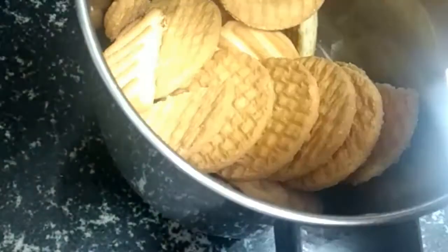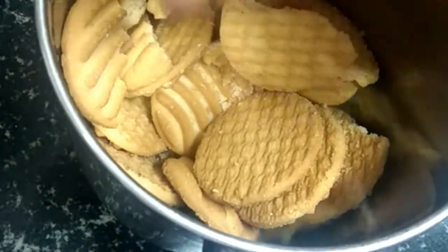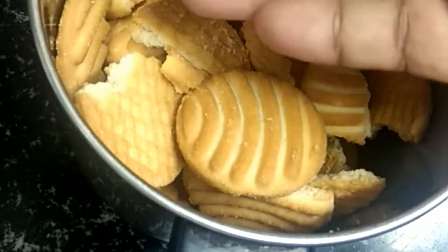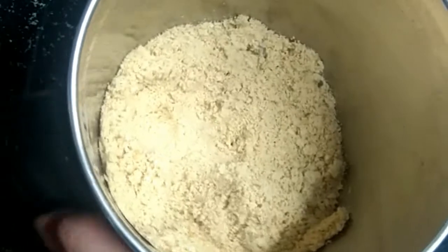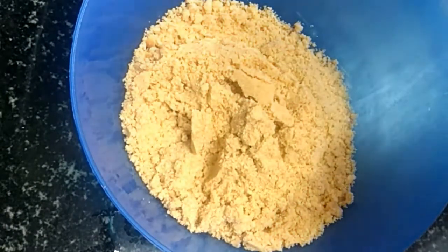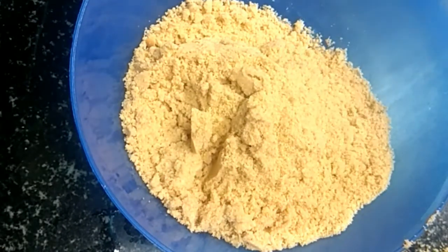Add 3 to 5 drops of pepper and 3 to 5 drops of lemon juice. Now let's mix the biscuits in a bowl. You can mix it into a soft and fine powder.